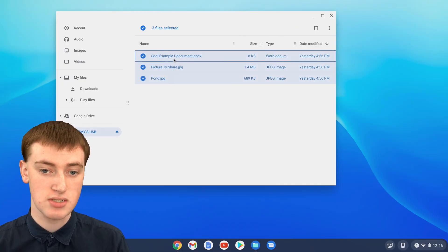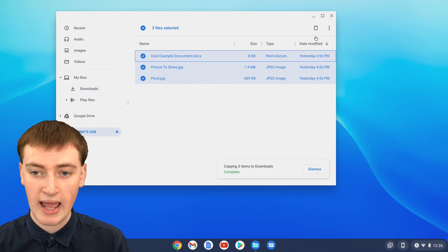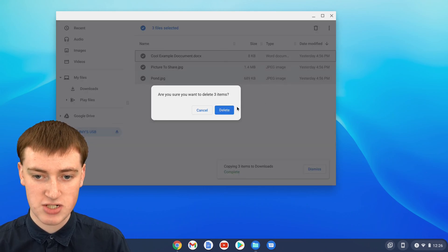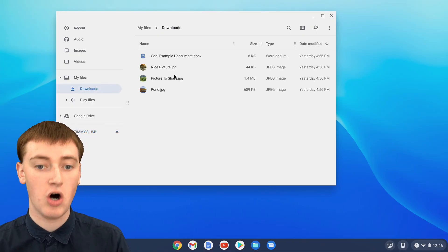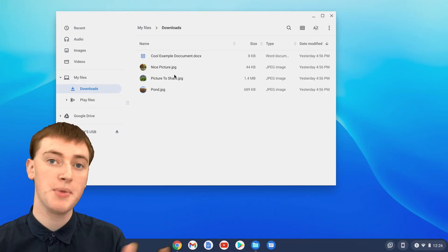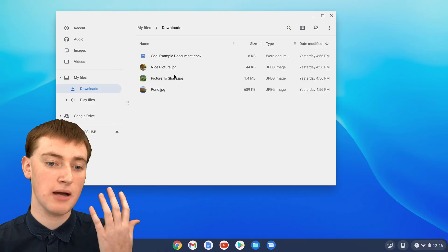You can do this with all the other files too. If you drag to select them all, you can copy them all to your downloads folder and then delete them all from the flash drive. Now there's nothing in the flash drive and they're all in your downloads folder. Or you could copy them to the Chromebook and still leave them on the flash drive — it's completely up to you.